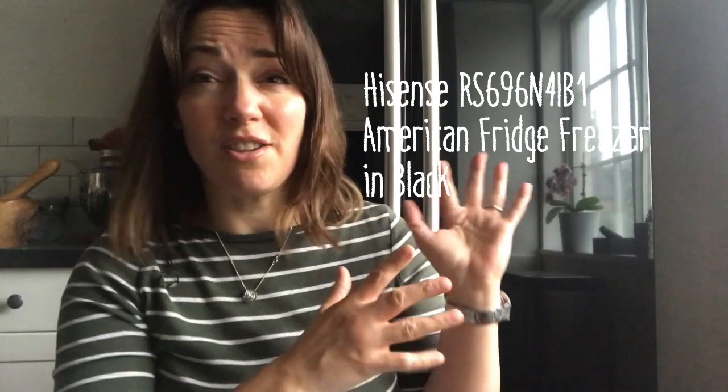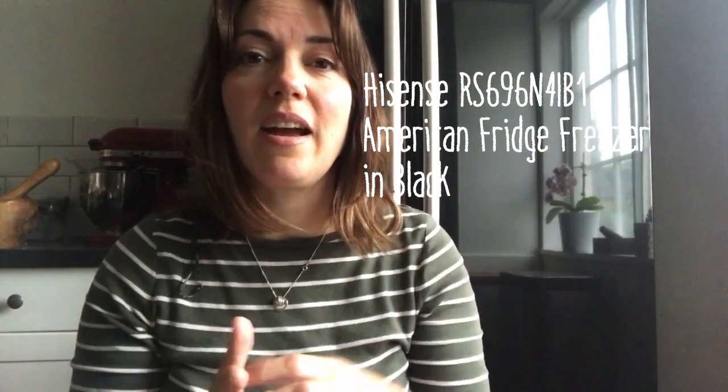Hi everyone, it's Cara from the Twinkle Diaries with a product review. I've just taken delivery of our new fridge freezer that's behind us. In fact it's so shiny you can probably just see the window and nothing else.